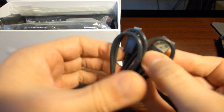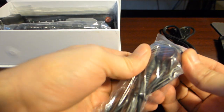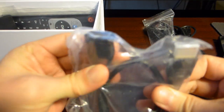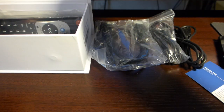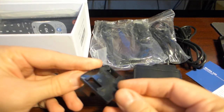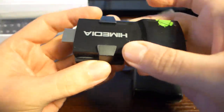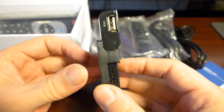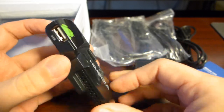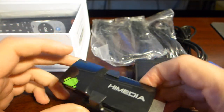So here we have a USB cable, an IR receiver, an HDMI cable, and an extender. We also have some kind of holder that you could use to attach this to your TV, which is nice because these sticks tend to just hang loose, and with this attached to the TV it will be much more stable to use.